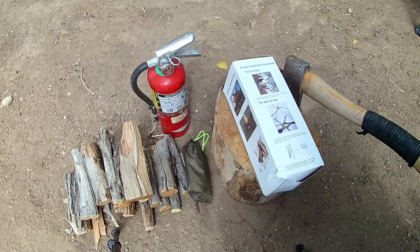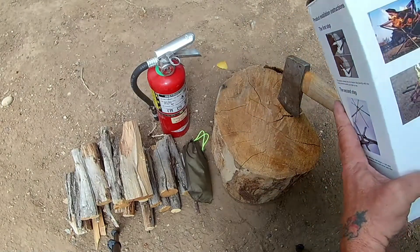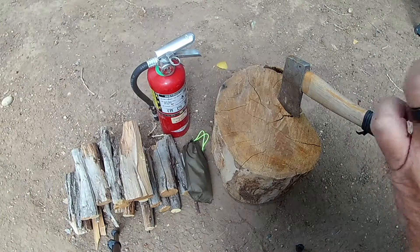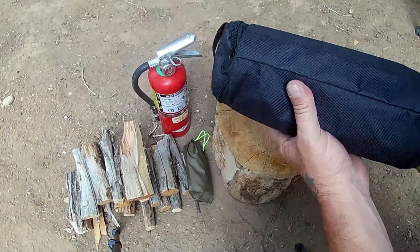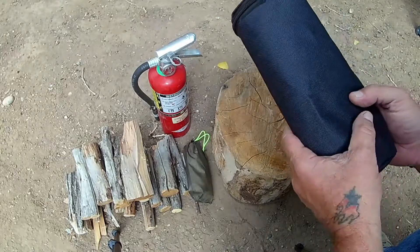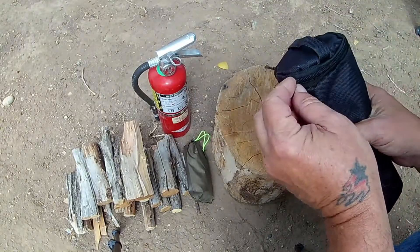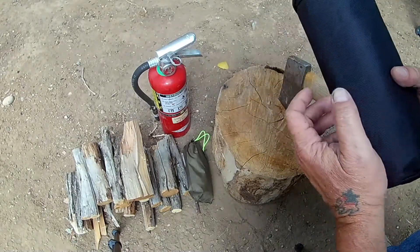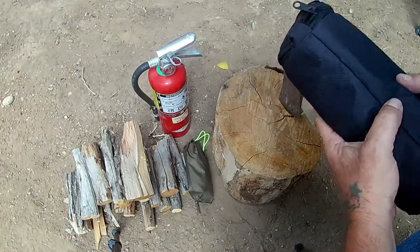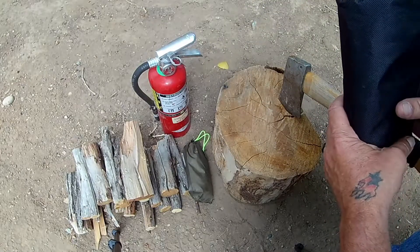Alright, let me get it out of the box. It does have the instructions on the box itself. The whole thing comes in a really nice nylon carrying bag and it's pretty compact. My guess is it weighs about a pound. There are lots of pieces in there — let me move this log out of the way and we'll get it set up.